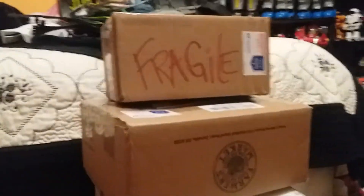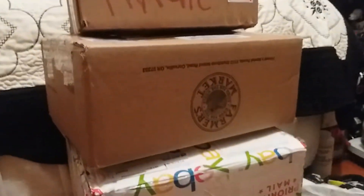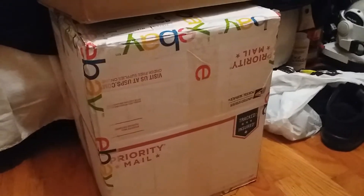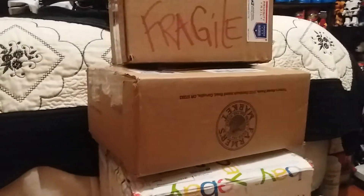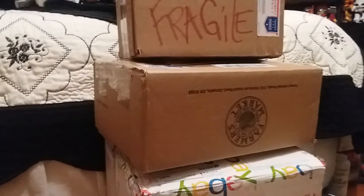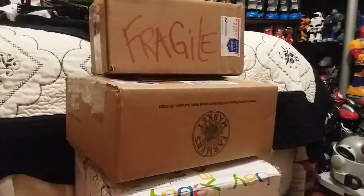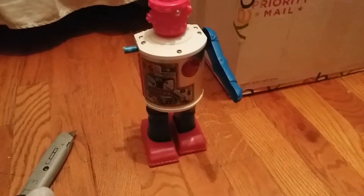Hey everyone, Kevin here. Today I have three boxes I'm going to be opening — one is for my friend Josh, one I bought, and one was sold to me by my friend Drayton. I'll be explaining each one momentarily. I'm not going to be showing myself opening them, but I'm going to open each one, do a quick test run, and then discuss it.